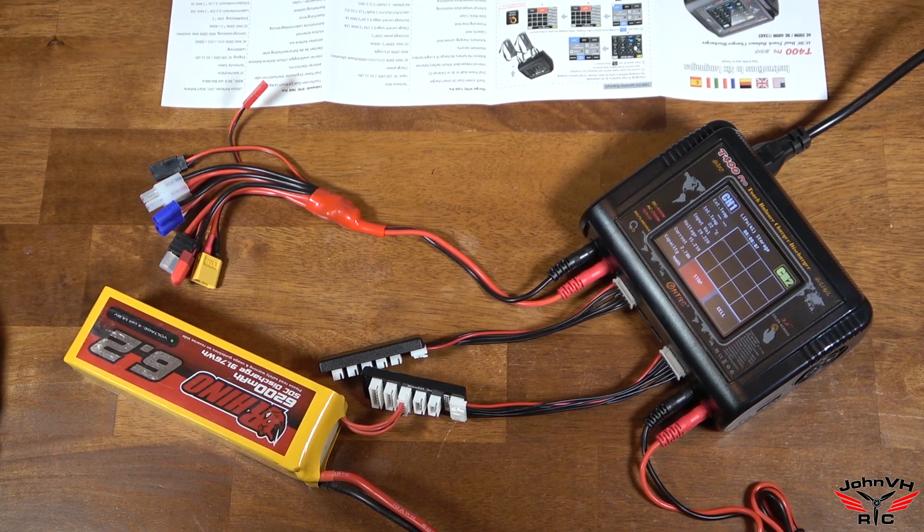Pretty simple to use. Everything's self-explanatory. I really love the touchscreen — it's really easy to touch.